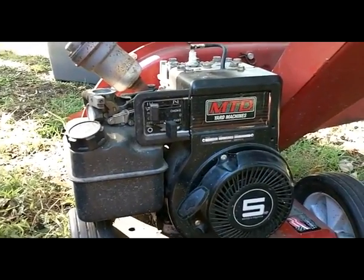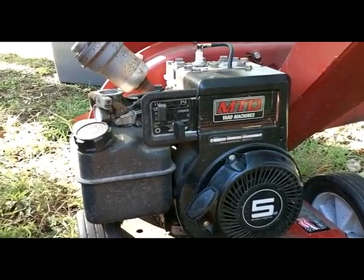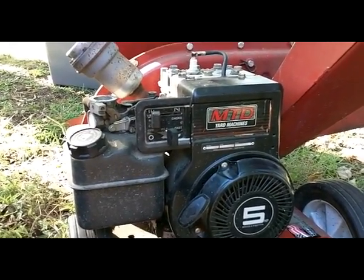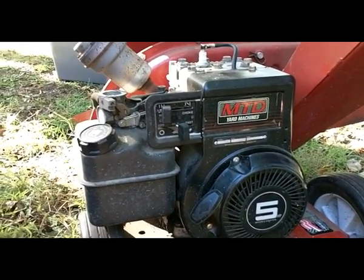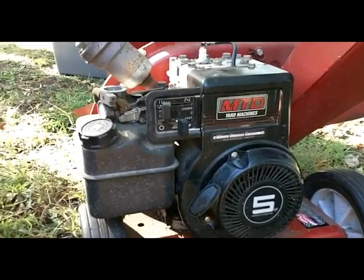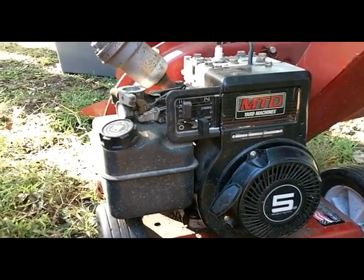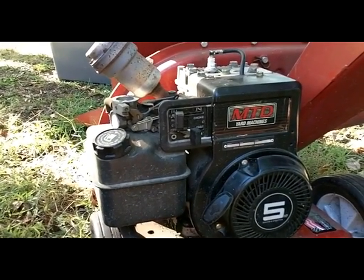An engine needs three things: compression — that's the action of the piston moving up and down that both pulls gas and air into the combustion cylinder and also pushes out the exhaust gas. So you need combustion, you also need spark, and certainly you need fuel. Those are really the first three things.